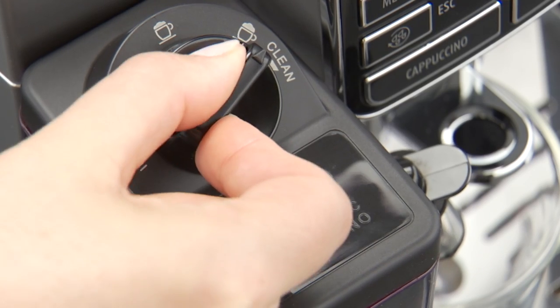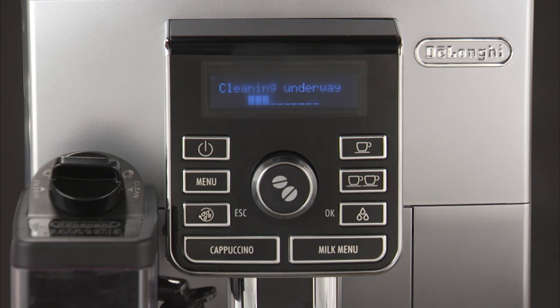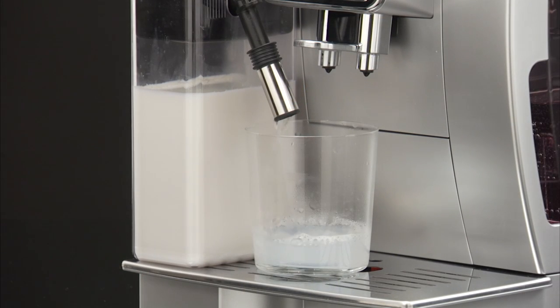Turn the froth adjustment dial to clean. A progress bar appears and gradually fills as the operation proceeds, together with a 'cleaning underway' indicator. Cleaning stops automatically.